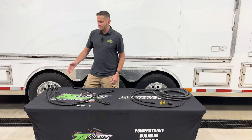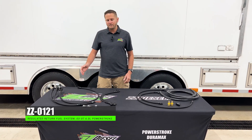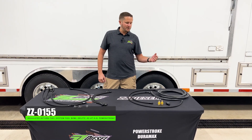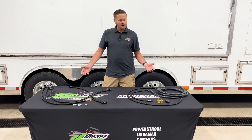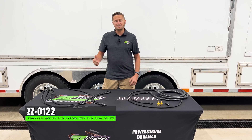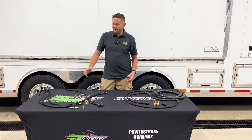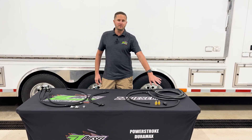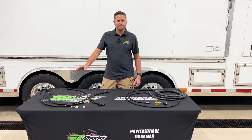Our regulated fuel return system for the 6.0 liter Power Stroke is part number ZZ-0121. Our fuel bowl delete that goes hand in hand with this is part number ZZ-0155. You can buy these kits either separately or combined together as one kit. The part number for both kits together is ZZ-0122. You will need the regulated fuel return system, ZZ-0121, first before you can do a fuel bowl delete — you cannot install a fuel bowl delete without a regulated return system first.